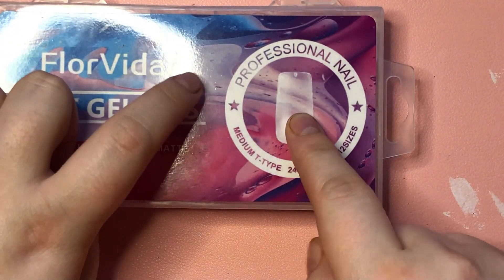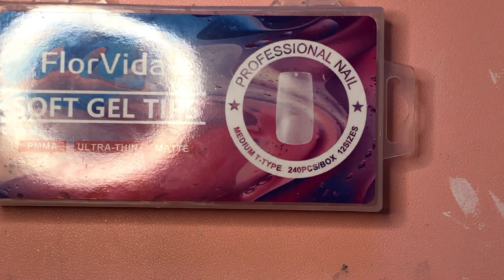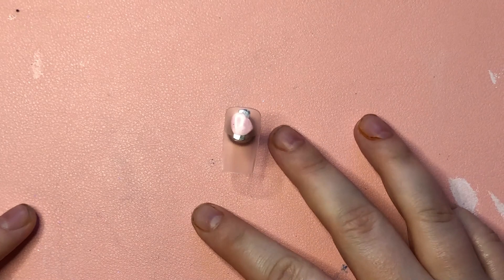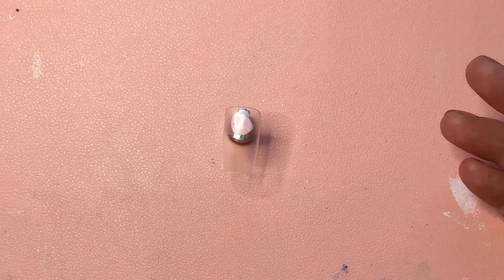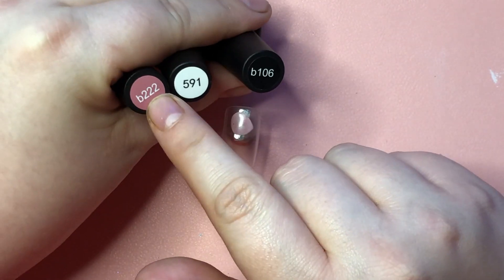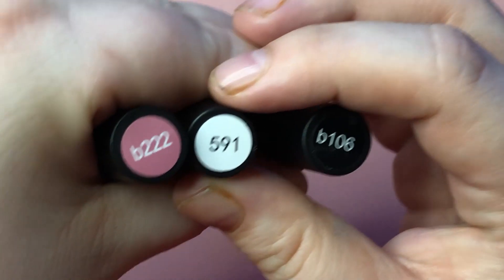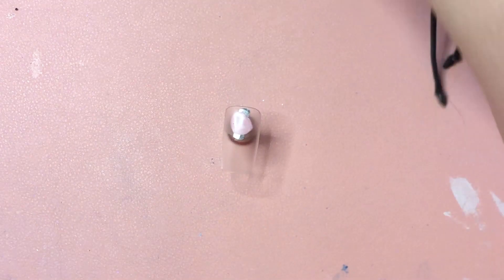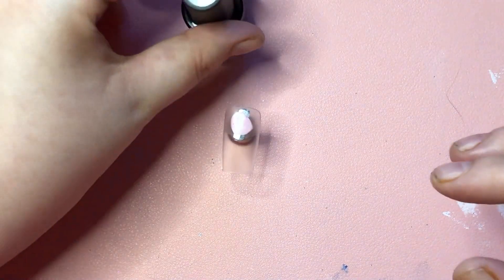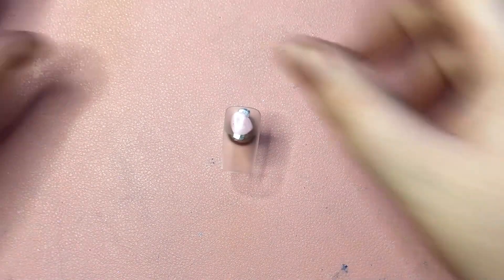Hey everyone, welcome back to another video. Today I'm gonna be using these nails. I'll only be doing one because I still don't have a proper lamp. I'll be working on the thumb like I always do. I've already prepped it with the base coat. It's only gonna be a simple design using three colors today — black, white, and this night color — plus top coat. They're all by Beetles; you can find these on Amazon. So I'll be putting on the white first — enjoy the little speed run.